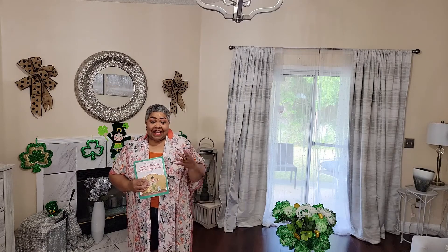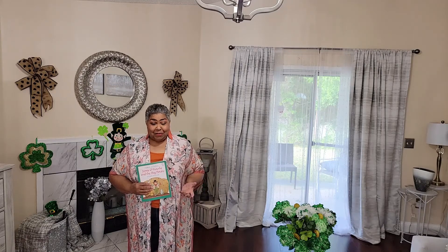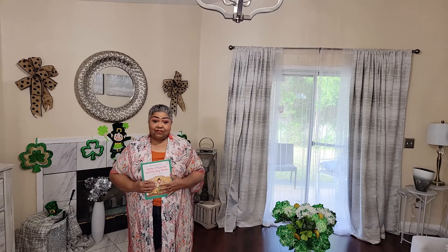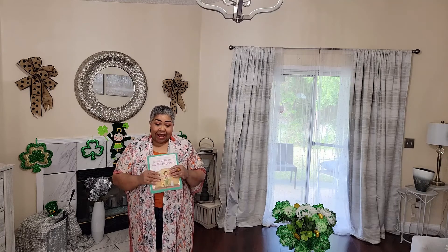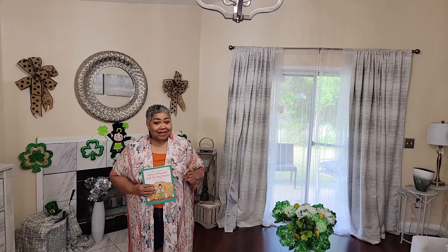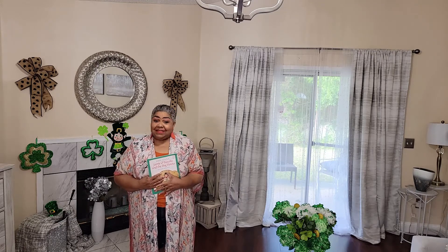It's Jamie O'Rourke and the Big Potato! I love this story and I love Tomie dePaola — he was one of my absolute favorite children's illustrators and authors. St. Patrick's Day is coming soon, so let's go ahead and make this craft. If you want to see how I make it, come on, let's do it!